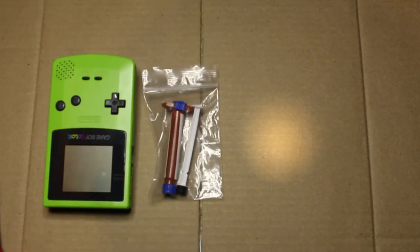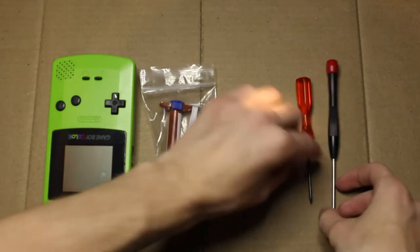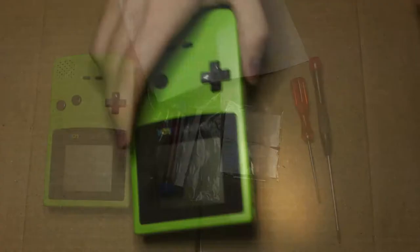First up, you're gonna need the Game Boy, some liquid adhesive, the frontlight itself, and two screwdrivers — a Phillips and a Tri-Wing, because this is a Nintendo product. I've also included a cloth that won't scratch the screen.